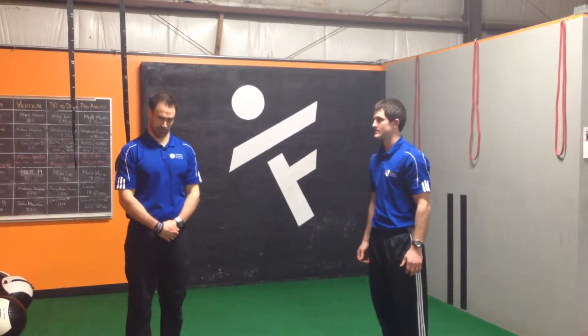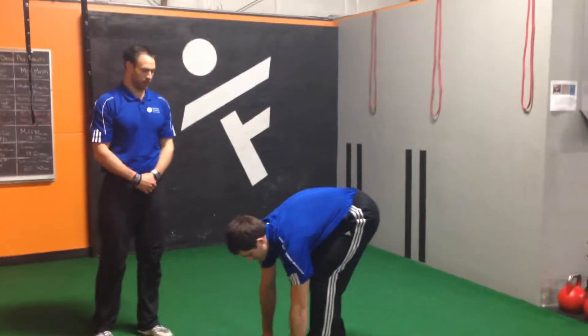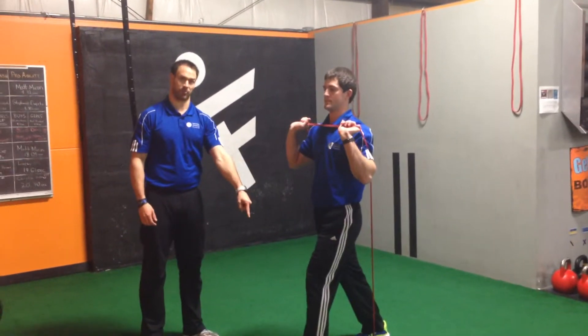This is band overhead tricep extensions. Max is going to step on one band with one foot, then bring his other foot through so it's in front of his other foot.